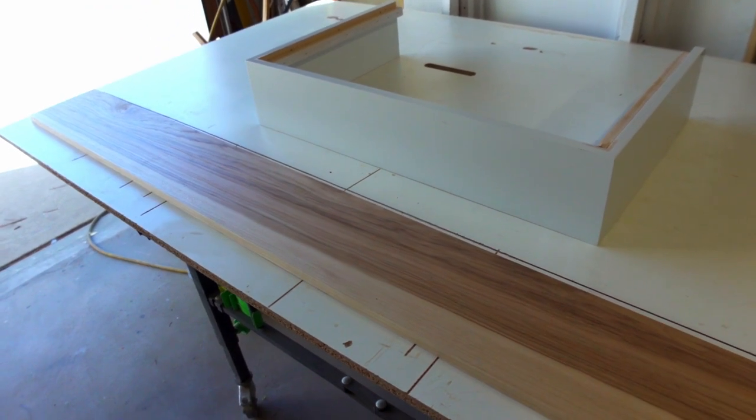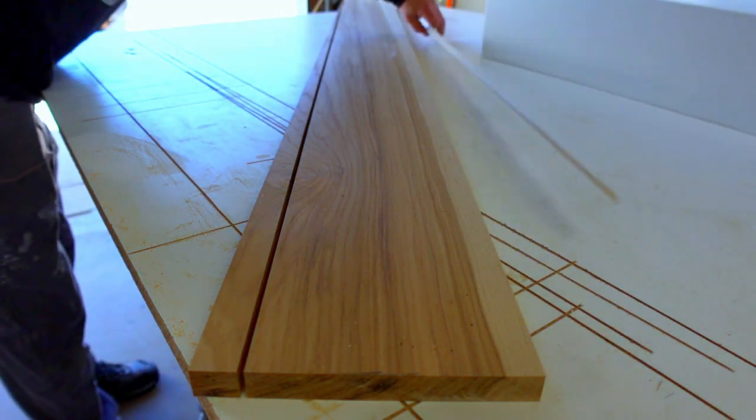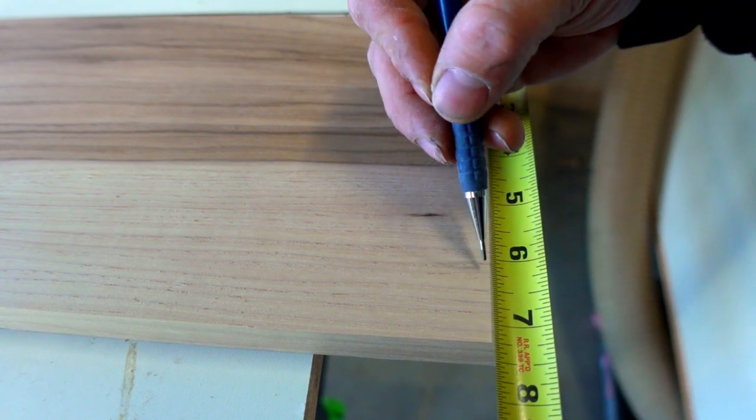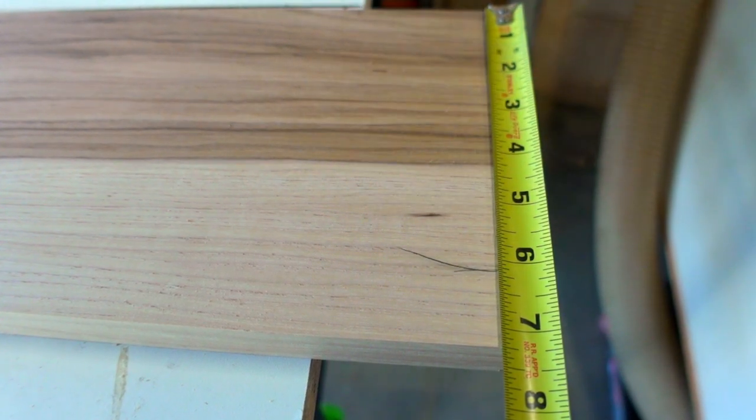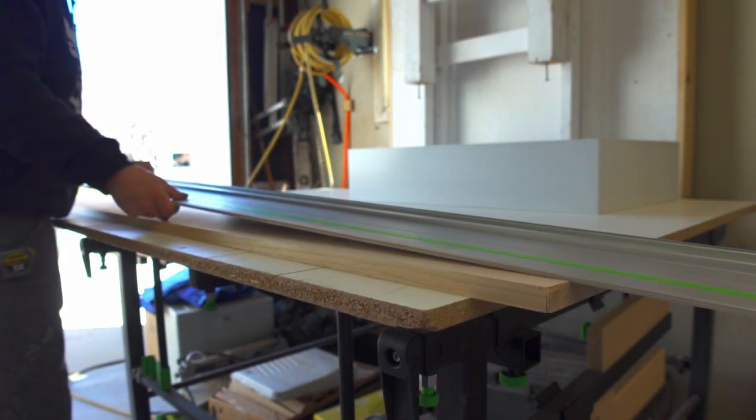The first step is to rip the three-quarter-thick board to width. I want the grain to be a bit straighter than it is, so I cut diagonally down the board with my track saw first. This step can be done with a skill saw or skipped altogether.